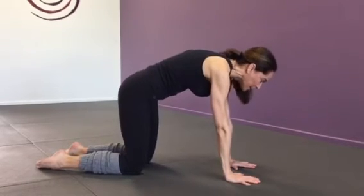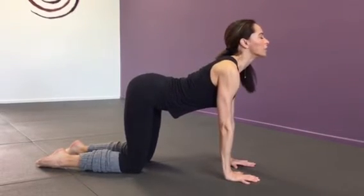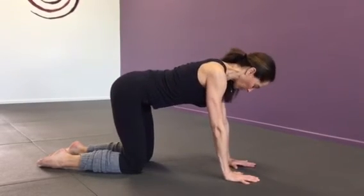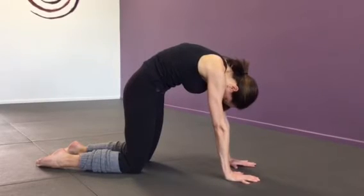Inhale up to cow, pressing the sits bones back, making a little arch into the lower back, opening up the throat. Just repeat this — you can do this as many times as you'd like,